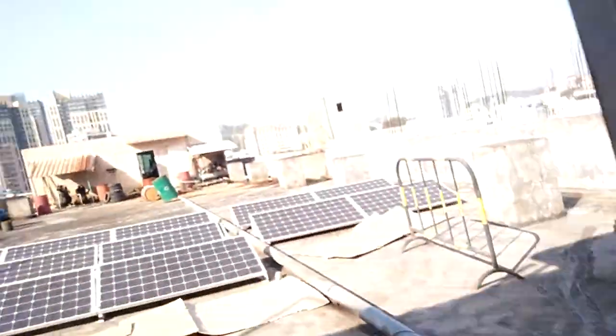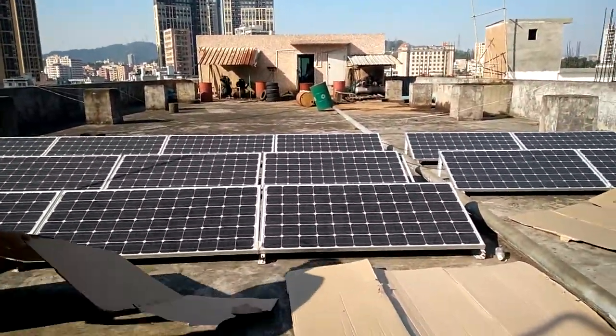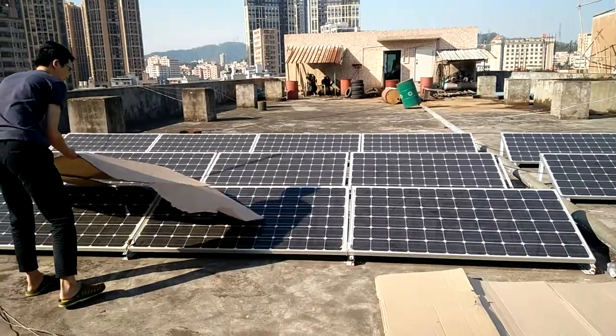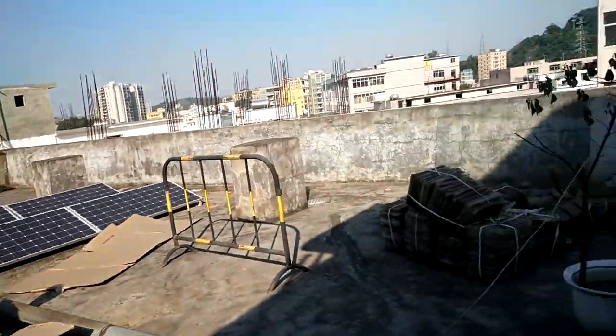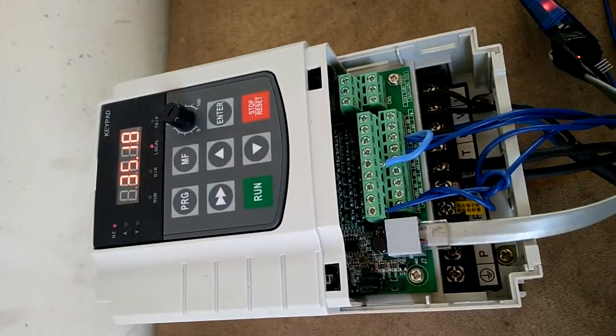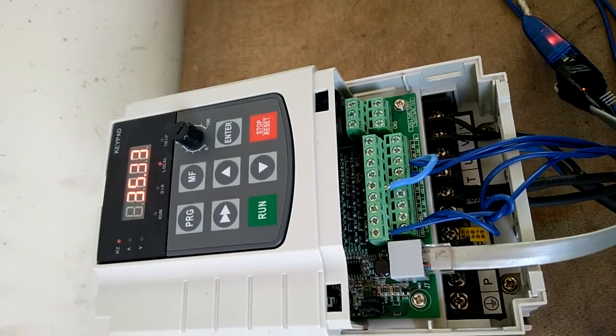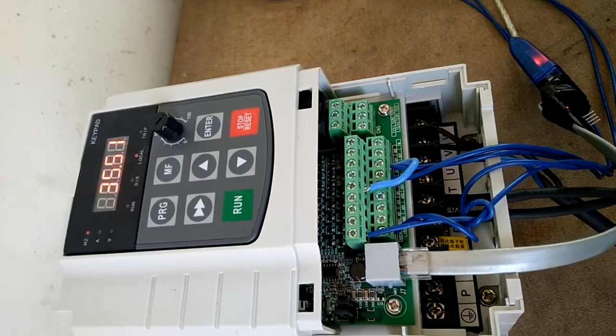Now we try to reduce the solar panel input by covering some of the solar panels. We cover them and watch how the upper frequency reacts — you can see the upper frequency is reduced sharply to 35Hz. It enters under-voltage sleeping mode.